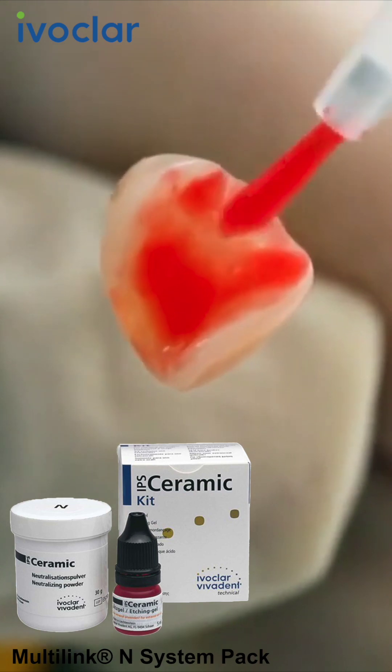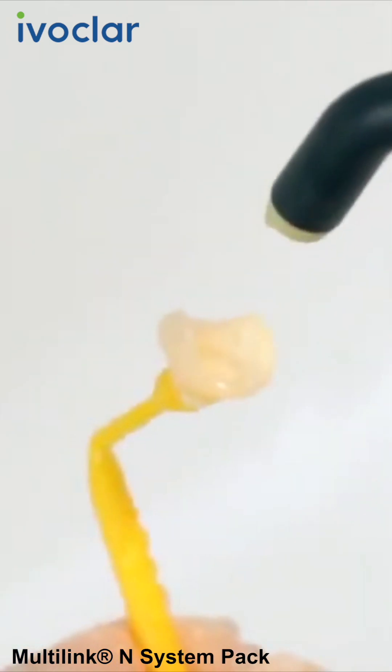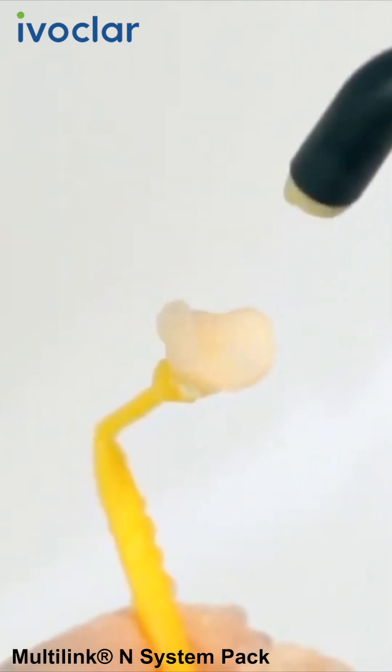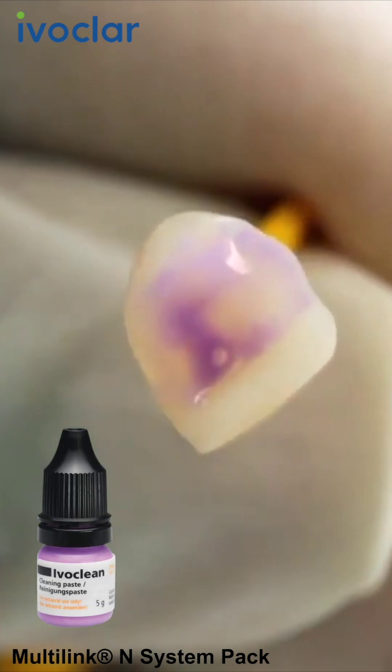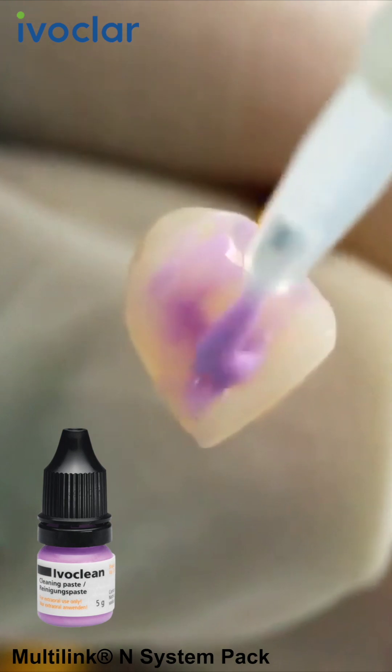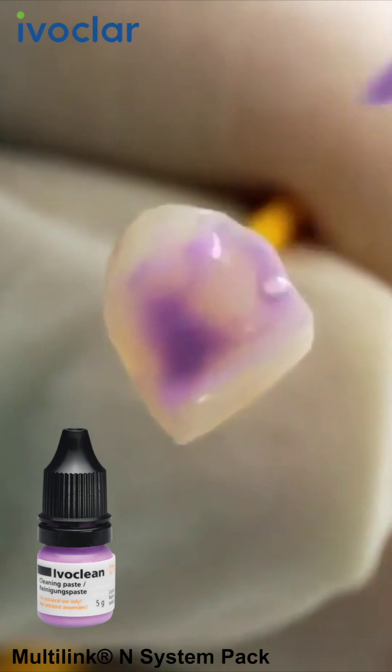Subsequently, rinse off the etching gel and dry the restoration. If the restoration has already been etched in the lab, clean the bonding surface with Ivoclean. For this purpose, apply Ivoclean to the entire bonding surface and leave to react for 20 seconds. Subsequently, rinse it off and dry the restoration.